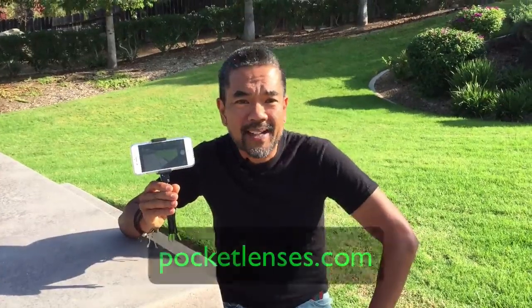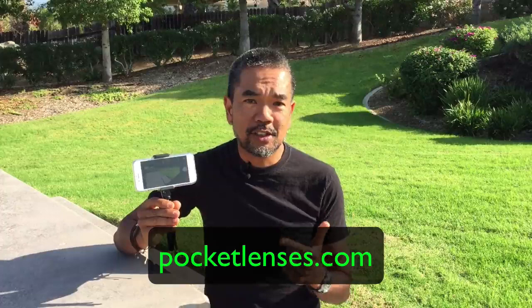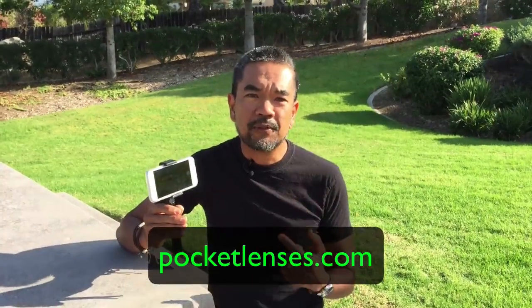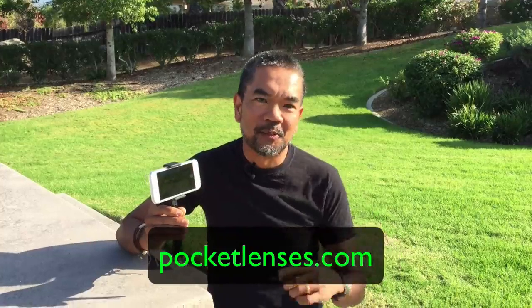Again, this is made by Square Jellyfish. Go over to pocketlenses.com to check out more resources where you can find more gadgets, tips, and tricks on how to take pictures with your smartphone, mobile phone, point-and-shoot camera, or compact camera. Go check out pocketlenses.com — hope that helps!